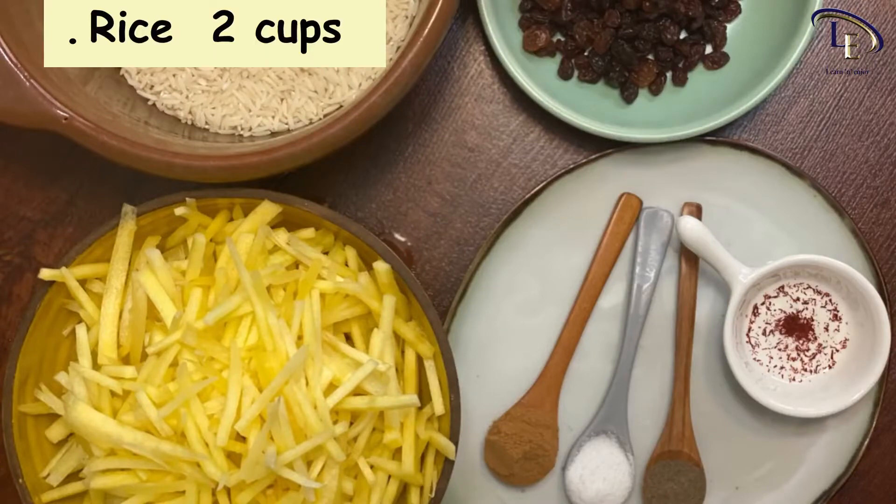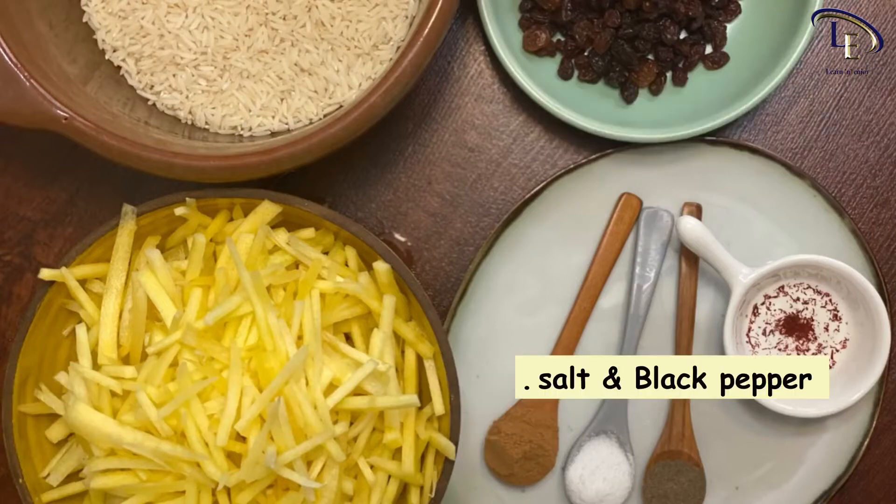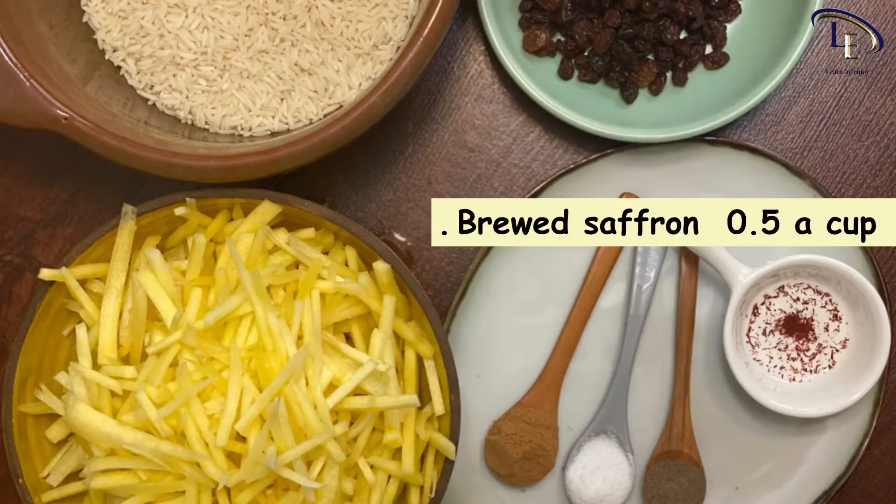To cook the rice, we need 2 cups of rice, 400 grams of julienne carrots, 1 cup of raisins, salt, black pepper, cinnamon powder, and half a cup of brewed saffron.